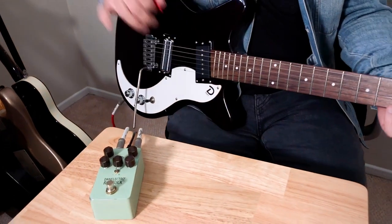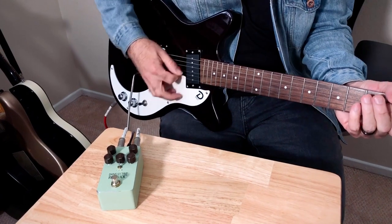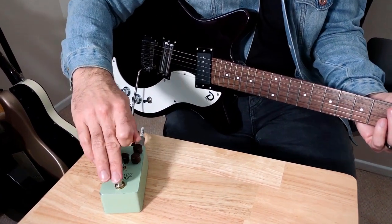Here's a 59 XT guitar through my old Princeton, really set clean, and then here's everything pretty much at noon.